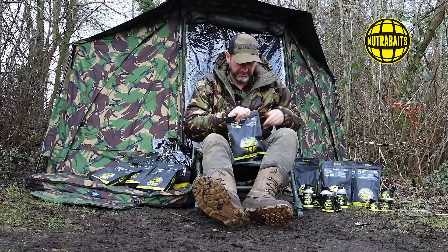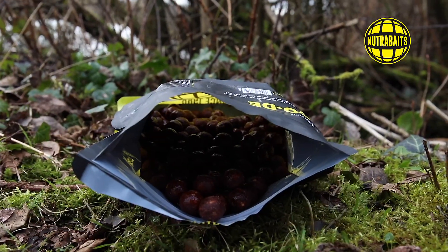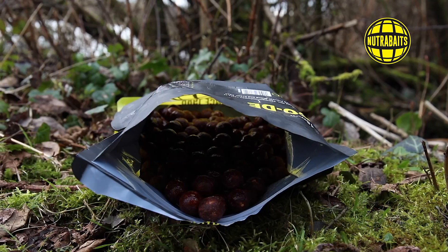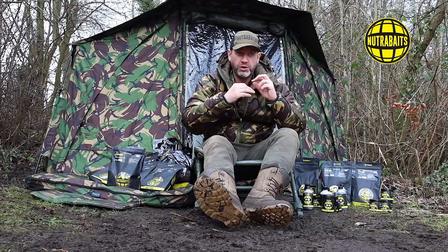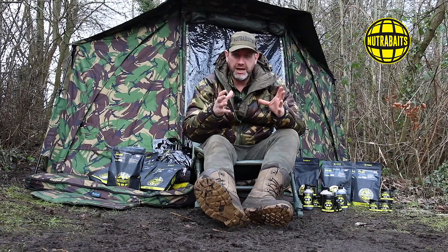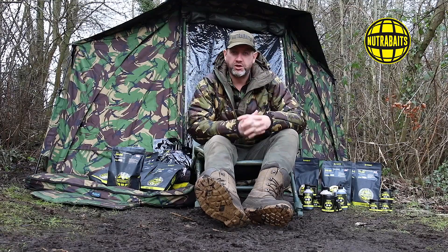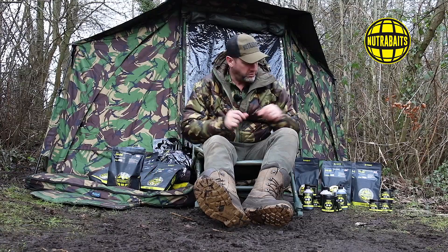Close back up the bag and give it a shake. This gives the boilies a liberal coating of the enzyme-rich activator, which will then draw into the bait as it defrosts. As soon as it hits the water, it's pumping out immediate attraction into the water column, stimulating the fish quicker and possibly getting faster feeding reactions.